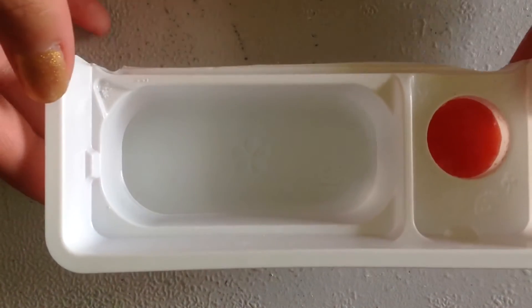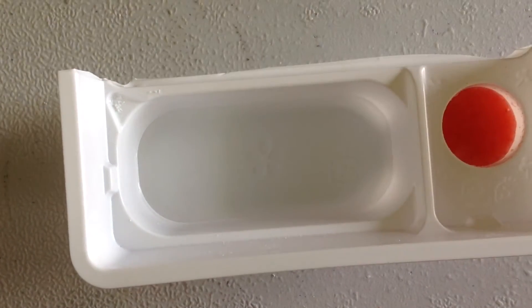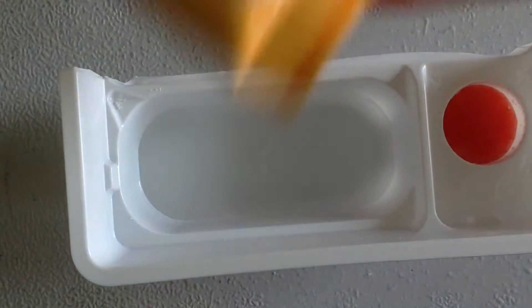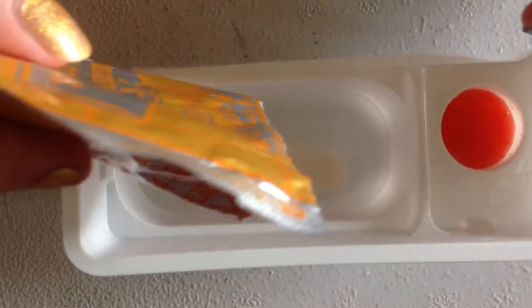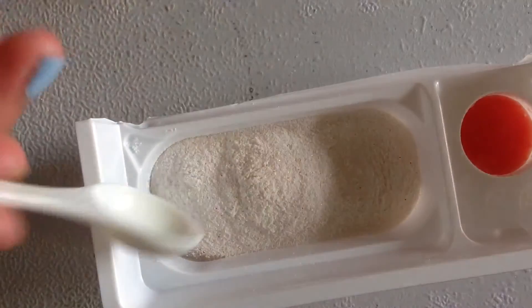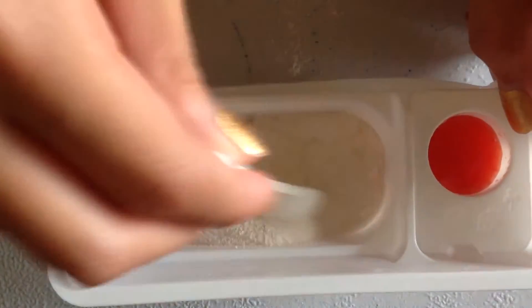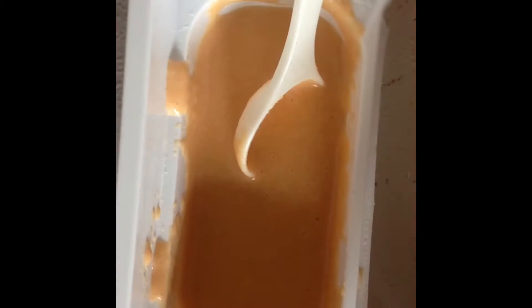We are using this container again and I already filled the water up to the indented line. Now we are going to get our yellow large packet, cut it, and pour all the contents in. This will be our cake mix for the fish. We are going to get our spoon and mix it. Once you have fully mixed the mixture it should look something like this and it should be quite thick.